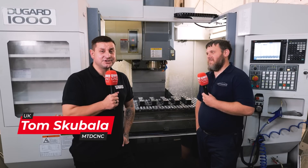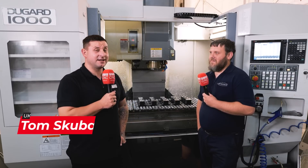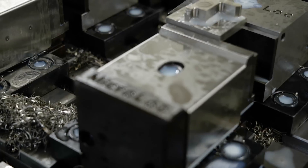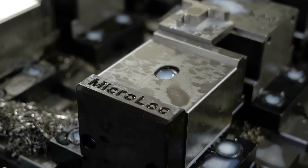So I'm here at DGF Engineering in Royston to talk with Liam about this micro-lock system on his Dugard 1000. So Liam, why did you go for the micro-lock system?